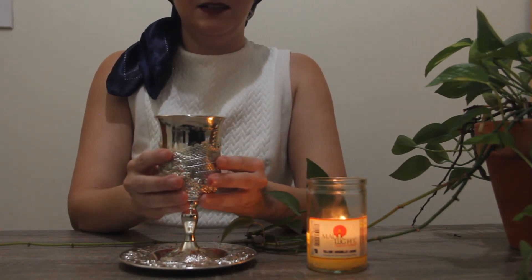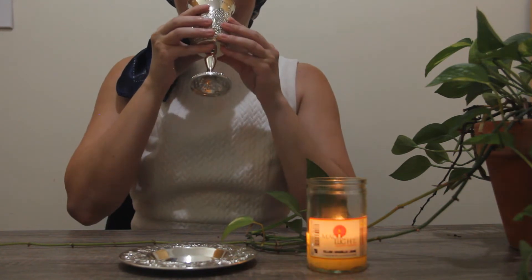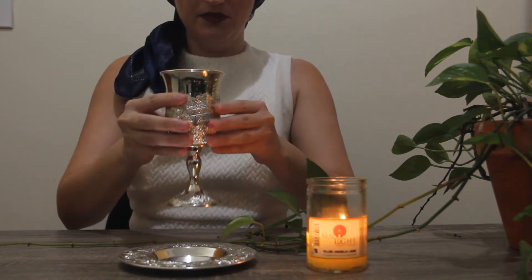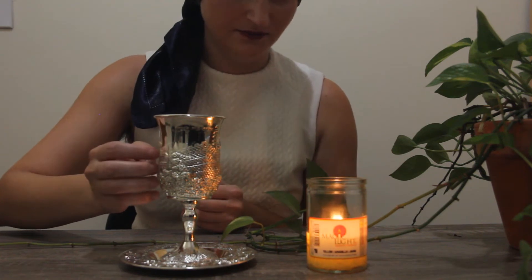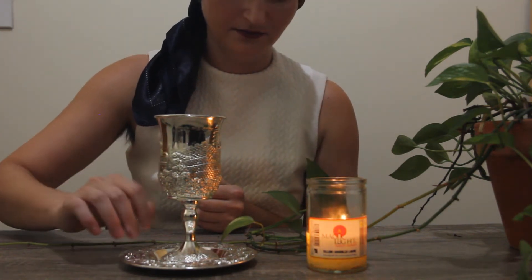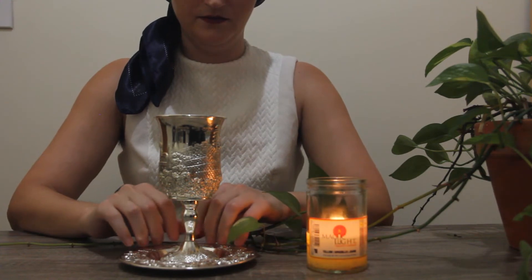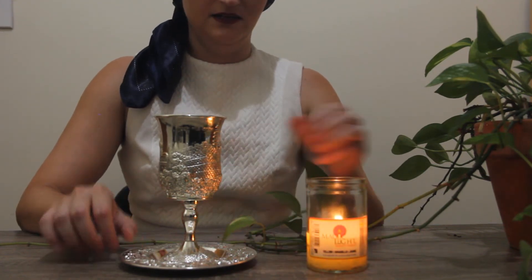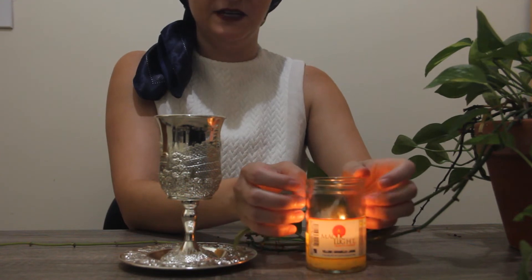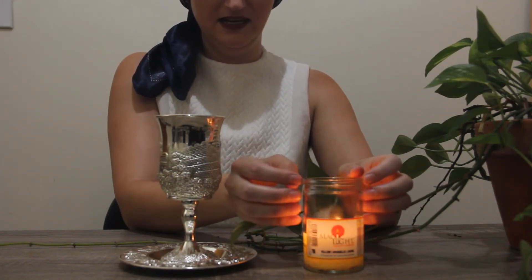I'm going to toast you and take a sip. I've been watching ASMR for a while and I enjoy it. There are a few ASMR artists that I really enjoy and appreciate — their videos really relax me and help me to fall asleep.